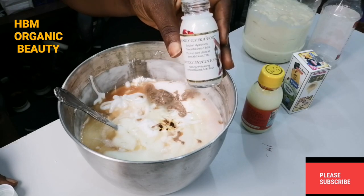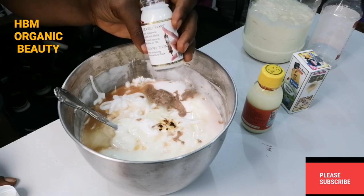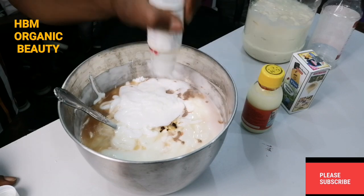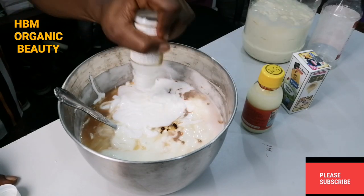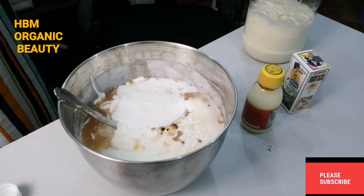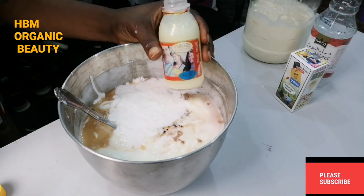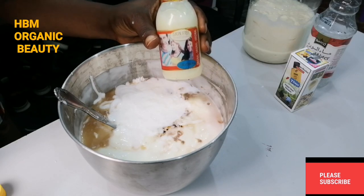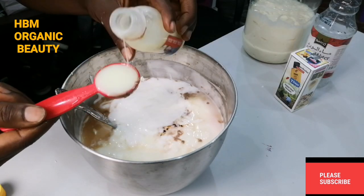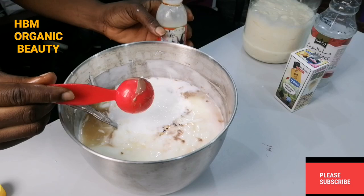Next, I'll be adding in my botox injection — it's very good for whitening and it contains hyaluronic acid which is great for anti-aging. I'm adding everything into the mixture. Then I'll be adding my Skin Free Beautifying Milk — please make sure to get the original. I'm adding three spoons of this into my mixture.